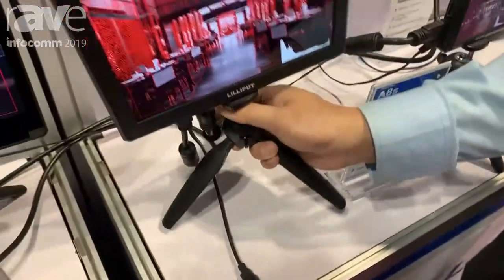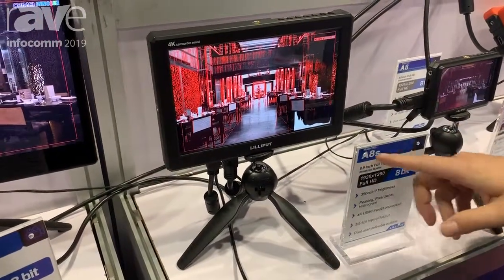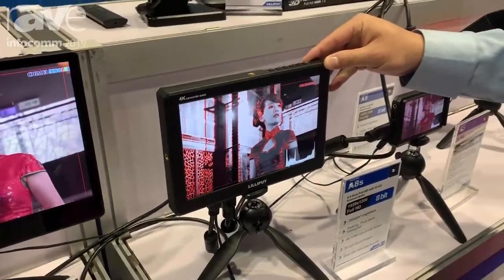We do have two different options for the A8. The difference will be the A8 or A8s — the only difference is whether you want SDI in it or not. And that's one of our new products.